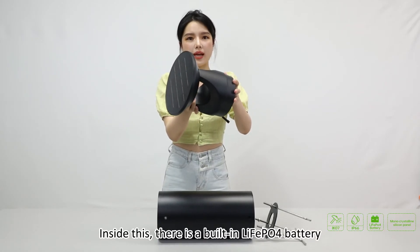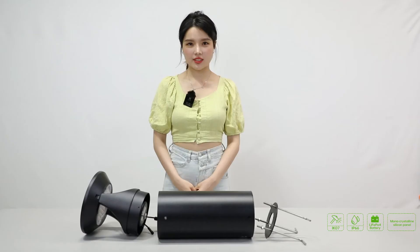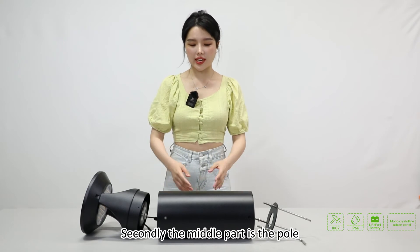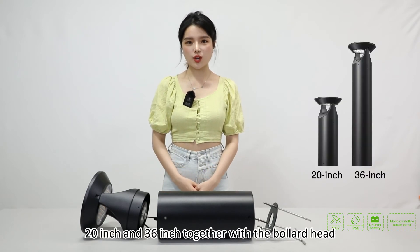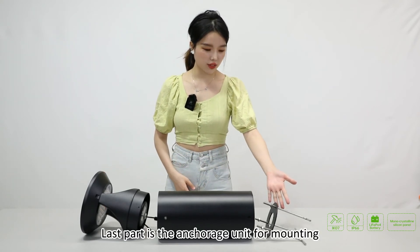Inside this there is a built-in LiFePO4 battery. It allows charging, working up to three days. Secondly, the middle part is the pole — it has two height options: 20 inch and 36 inch, together with the bollard head. The last part is the anchorage unit for mounting.